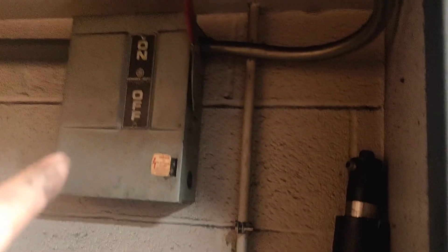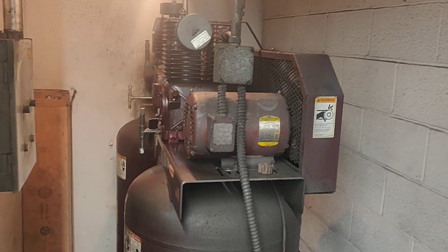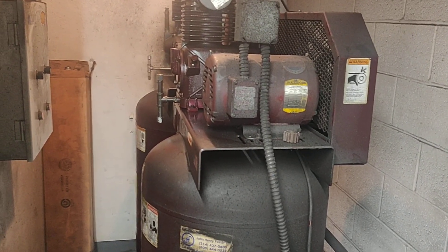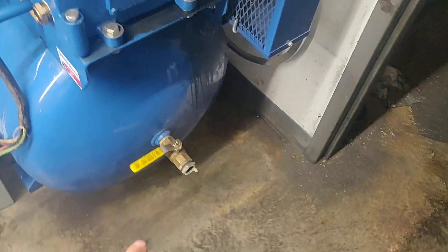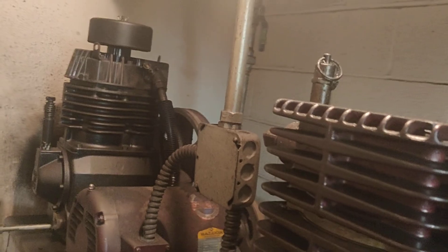We can do the same thing with the electrical. I have no problem removing this door, so we could use this area for something other than two storage tanks. There's about nine feet from this outlet down to the floor where that outlet comes in. Let me know if you have any other questions.